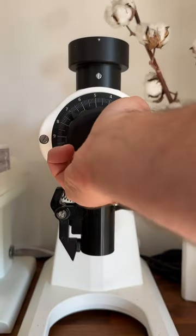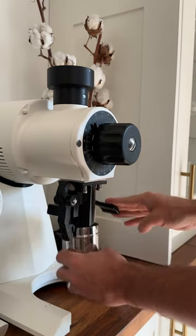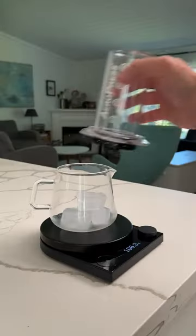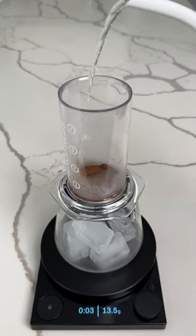You just take your favorite Aeropress recipe, grind a little finer than usual, then reduce the amount of water you would normally use, changing about 40% of that water to ice in your carafe. With the remaining 60% of water, brew normally as you would over the ice.